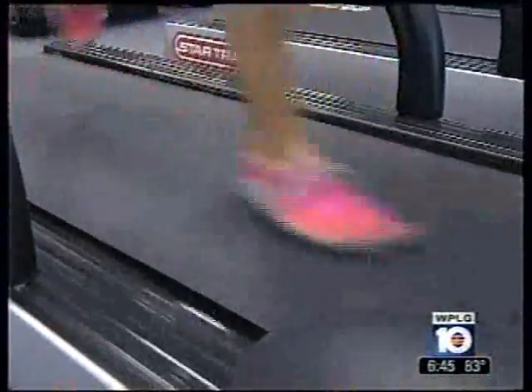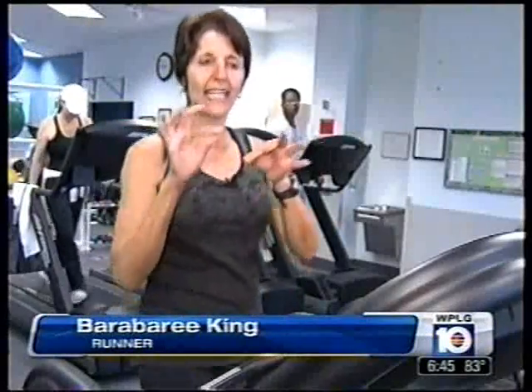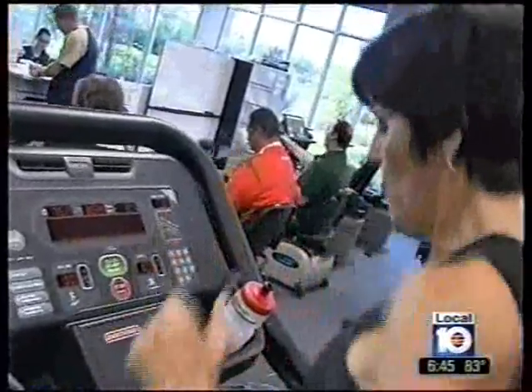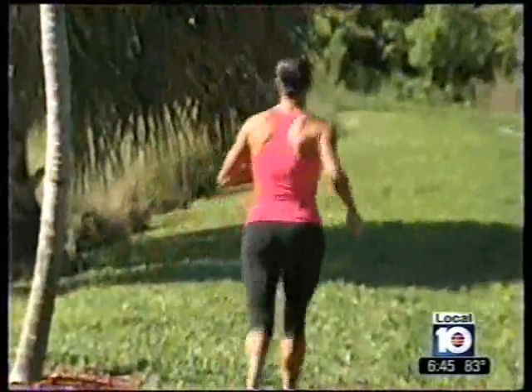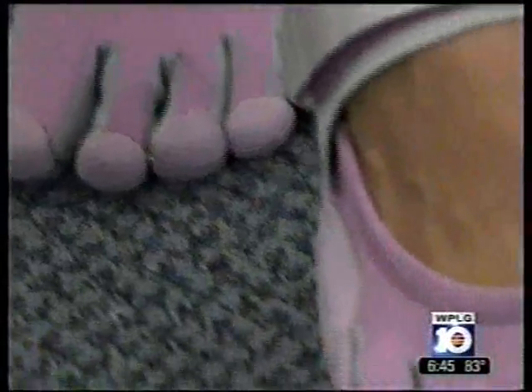So why is this the craze amongst marathon runners and pros? They help you develop all the little muscles and tendons and ligaments in your feet. Dr. Yanira Salas is a podiatrist with Memorial West. She has a somewhat neutral stance. For certain populations of patients, they're good — it's not for everybody. She says if you're an experienced runner with a normal foot, these shoes can actually help strengthen your feet and balance your body.